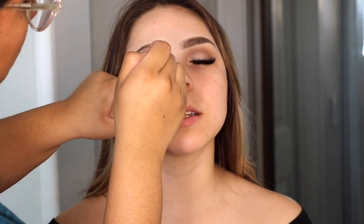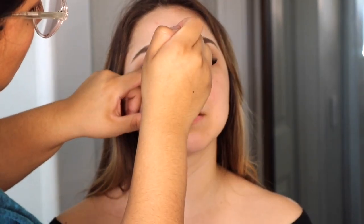Here I went in with the darkest brown shadow in the palette to smoke up her lash line. I didn't want to do liner because I felt like it was going to look too harsh, so this dark brown eyeshadow works really nicely to define the lash line and make it look a little bit more smokey.